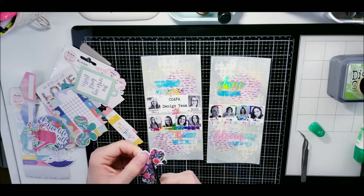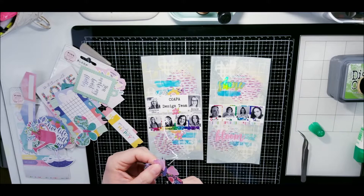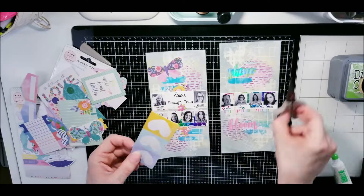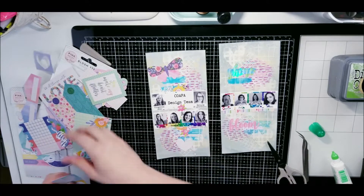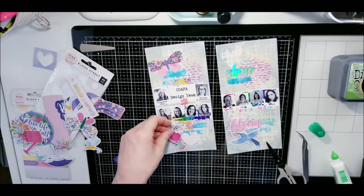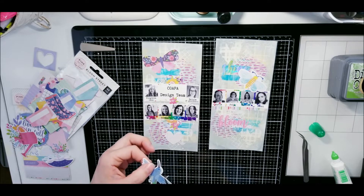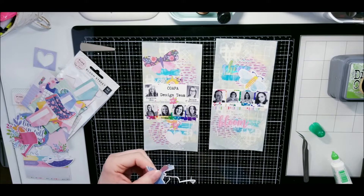This is the design team photo for the current term. As this video goes up, she has a design team call for May to October. I'll link her group down below — if you are interested you can definitely join, because she has a design team call open until the end of April 2020. Virginia, the owner, is amazing and does an amazing job with her cut files, taking requests and getting them up and running.